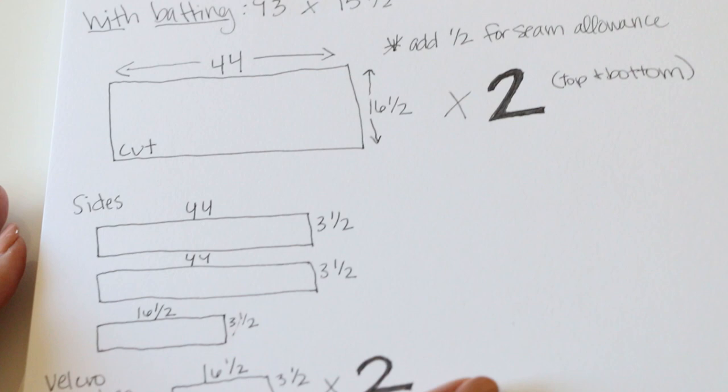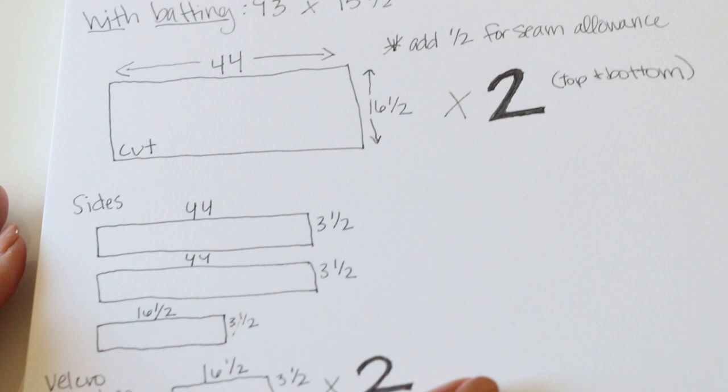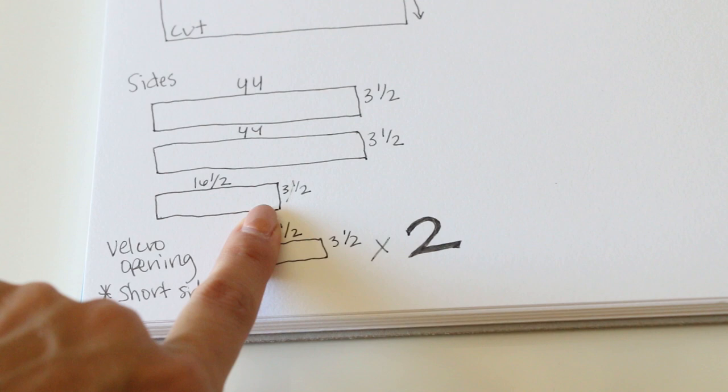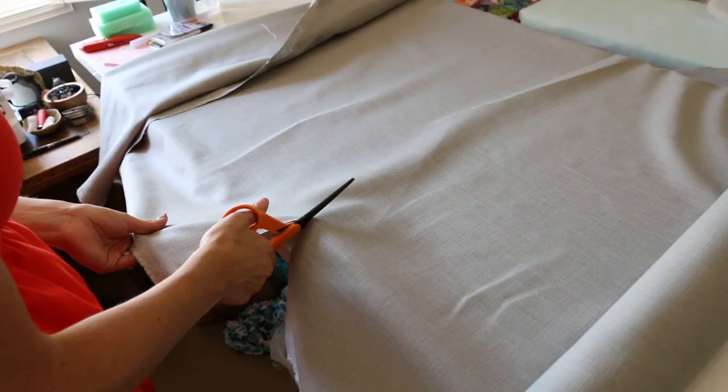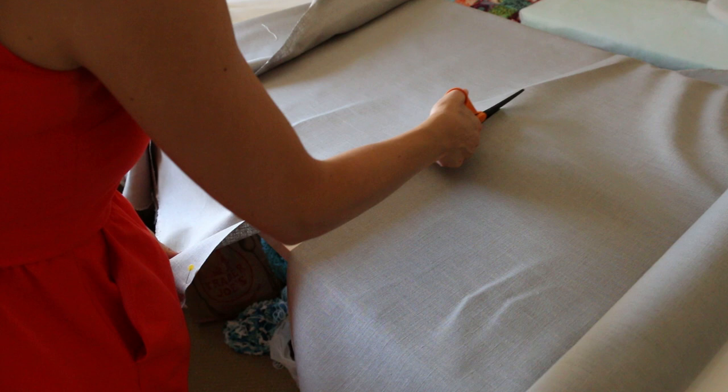We need two of those larger pieces for the top and bottom. Our short side pieces are going to be 16.5 by 3.5 inches, and for the velcro opening side we need two of those pieces — I'll show you why in a moment. Make sure you measure your bench before you go buy your fabric. This is a poultry-weight fabric, 54 inches wide. If you use a cotton fabric that's 44 inches wide, you'll need to double-check that so you buy the right yardage. More details will be in the description box below.